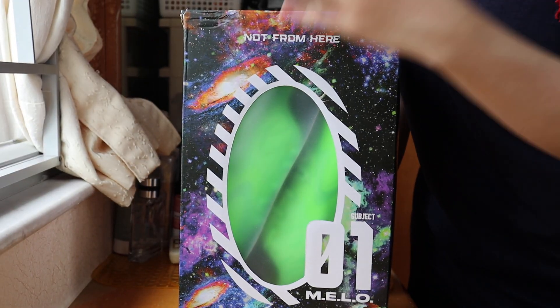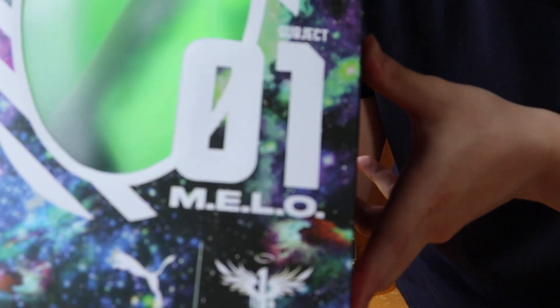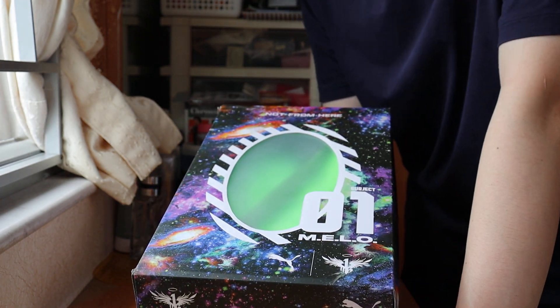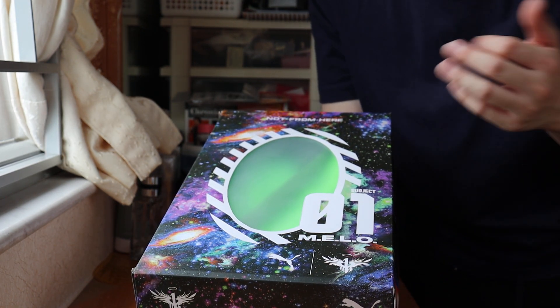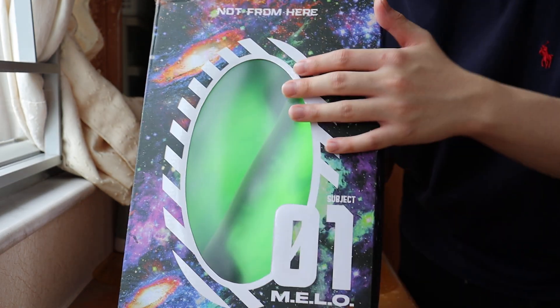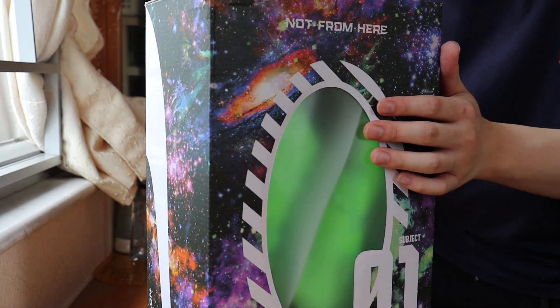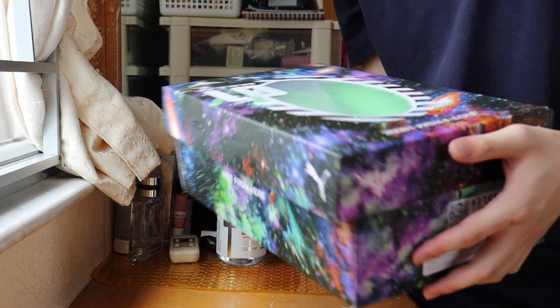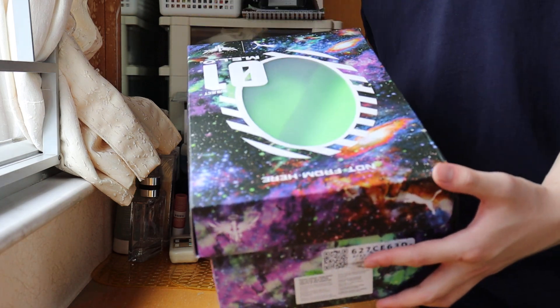This is the MB1 shoebox — the Mellow logo, the Mellow 01. On YouTube, I don't see a lot of YouTubers unboxing this pair, this exact colorway. I saw one or two, but I'll be doing a long review on these, covering the details, the insole, and stuff.